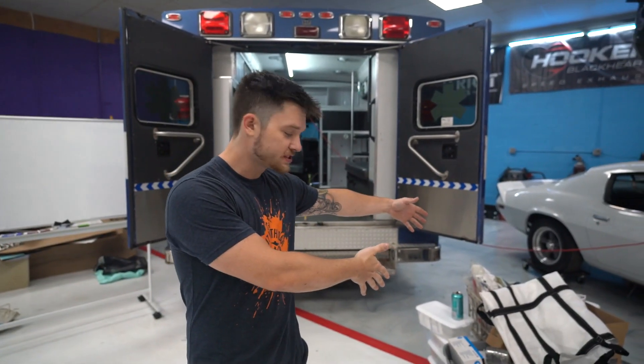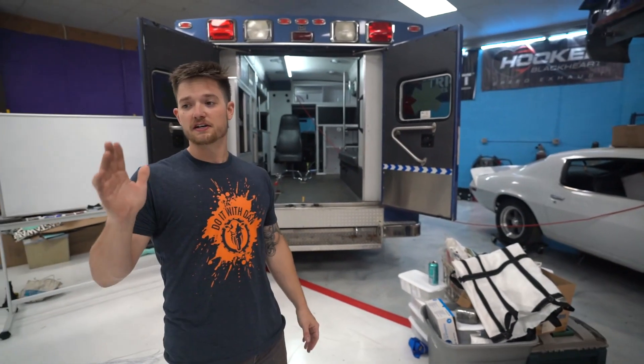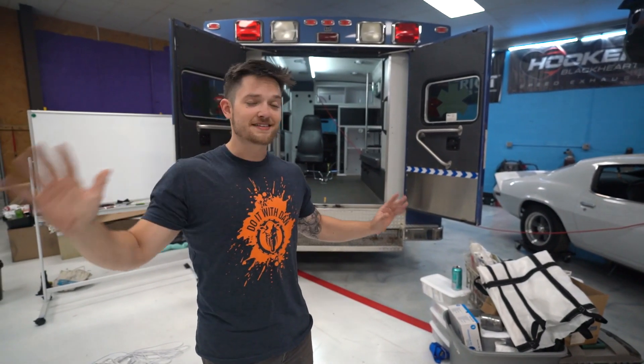Hey everybody, it's your boy Duel with Dan. Welcome back to my YouTube channel. In the last video we pulled out all the medical equipment — we got a bunch of stuff we're gonna be giving away. We've already got someone online for that, so that's no big deal. Some of the stuff we're gonna have for sale soon — that's a different video.